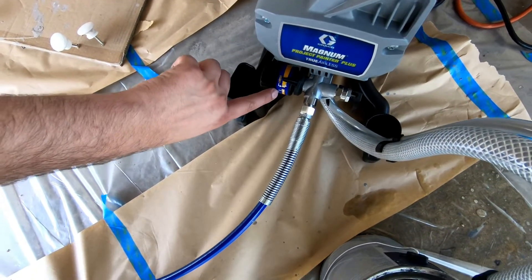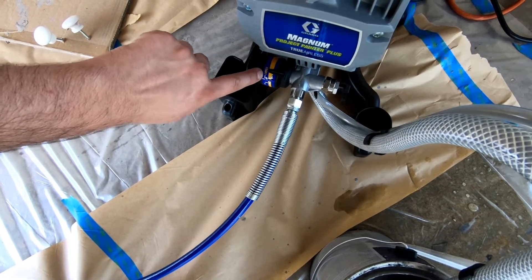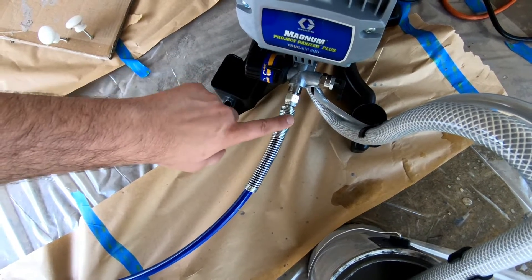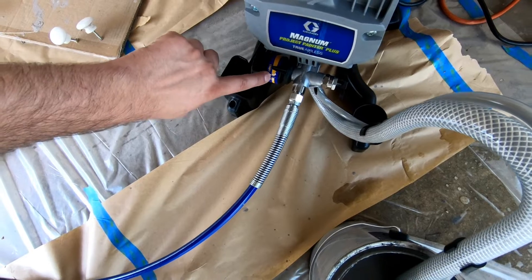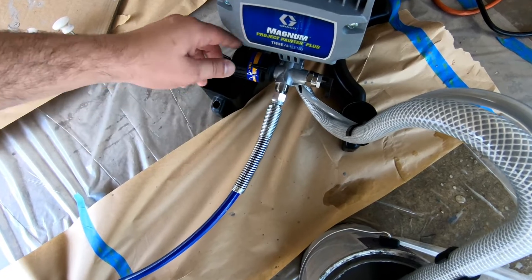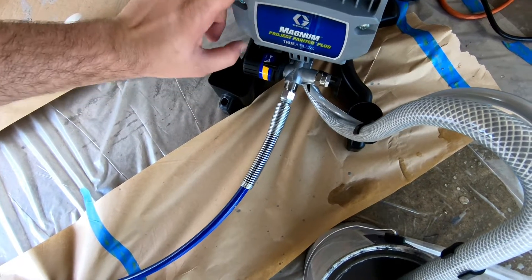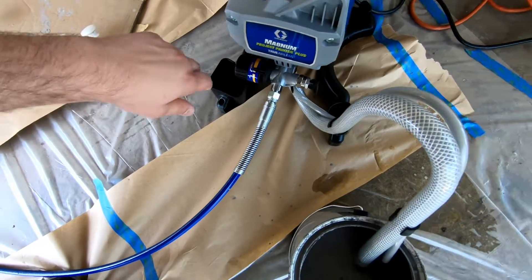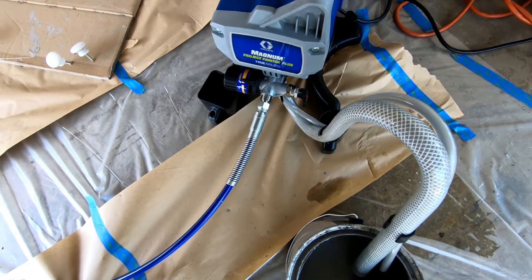I noticed this has a roller on it, so maybe this is for a roller attachment feature. Where it says 'start/forward' there's a little spray nozzle, so they might have a roller attachment for this hose. I started at the 'start' position - maybe that's what they mean by the lowest position when you spray to get it primed into the hose. Then you can turn it all the way up to maximum, which is just how many times the machine pumps while spraying. We'll start on low feed to minimize overspray.